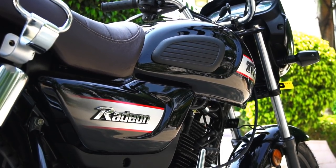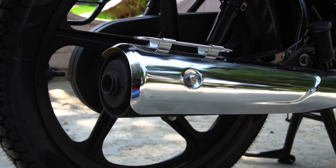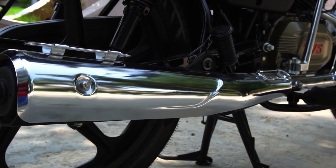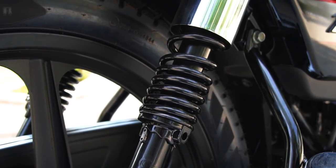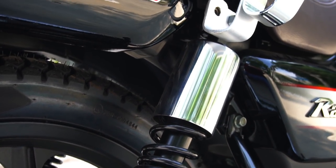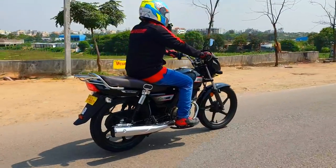I love the way the black color looks — I personally feel this one looks best among all the colors offered. For a glimpse of other color variants, you can watch my launch event video; you'll find the link in the description below. Talking about the design, the bike gets an impact-resistant design to withstand heavy-duty usage.